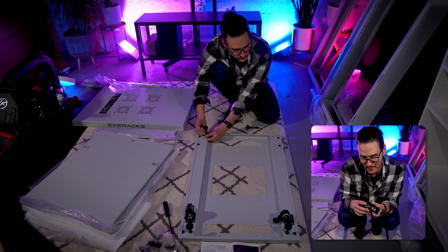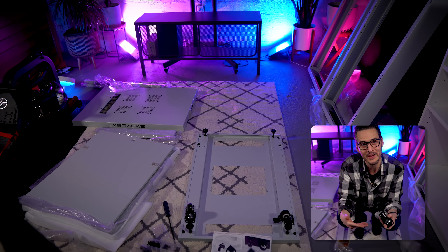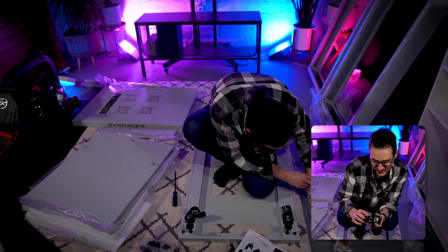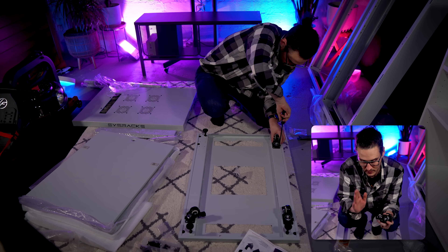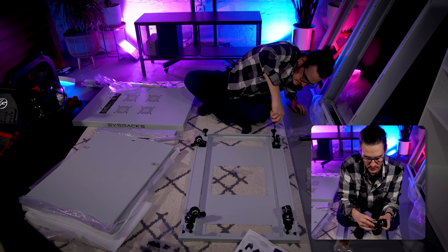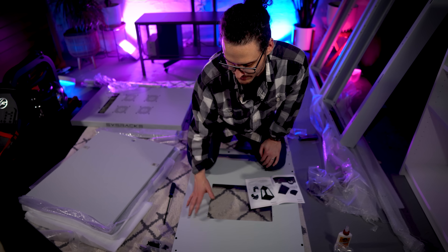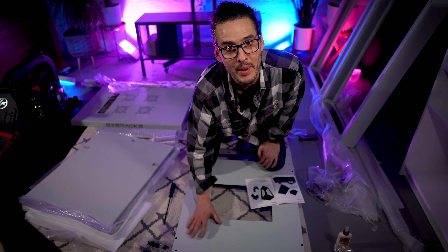In the future I might look for taller casters, mainly because I want my robot vacuum to go underneath the server. It needs a clearance a little bit higher than this to get under. Nothing wrong with these wheels — they're great — but I might look for four or five inch ones. So it's not really looking like a server rack yet, but getting close. Casters are on, so now it's time to assemble the whole entire frame.